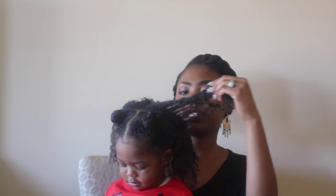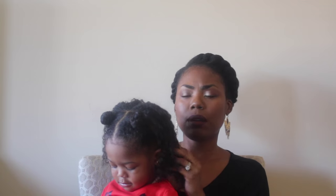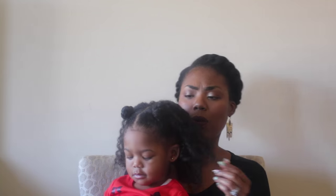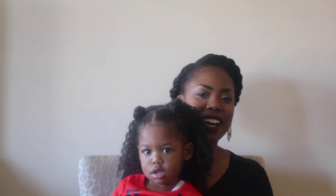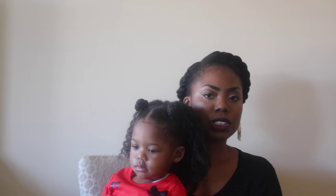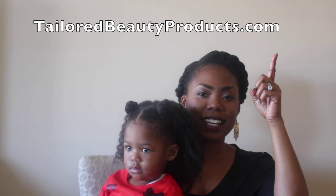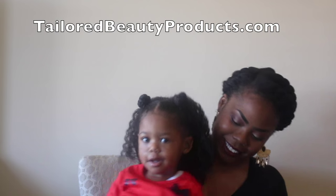So this is her hair. She generally doesn't wear her hair out, but since I have a couple of days off from work, we're going to be wearing her hair out. So if you guys have any questions, let me know down below. I hope you guys found this tutorial helpful. And of course, you can always purchase my products at TaylorBeautyProducts.com. Thanks for watching. Bye.